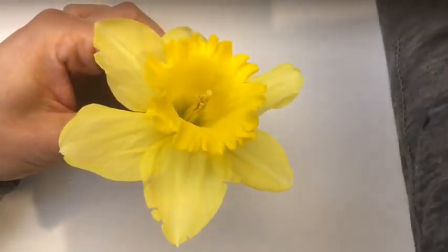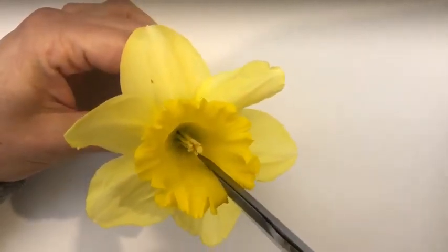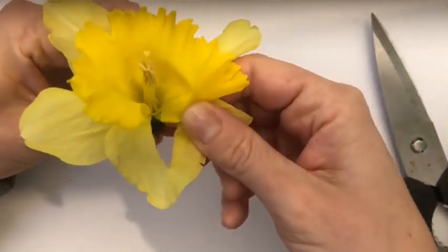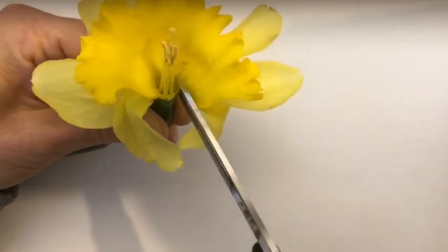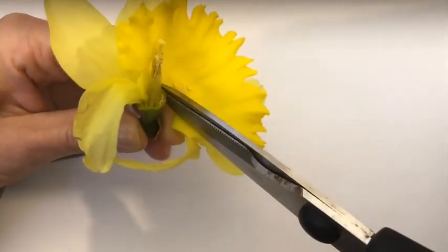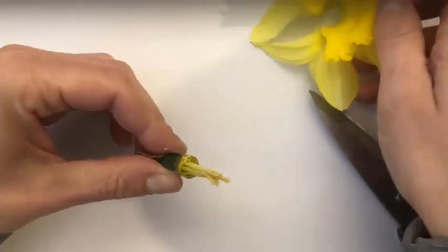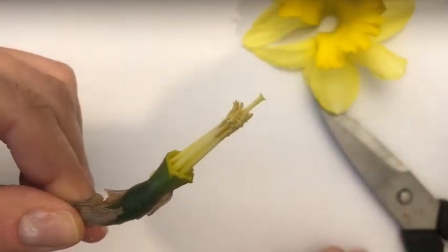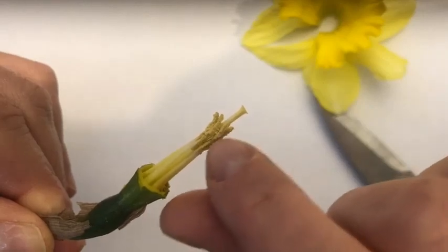I'm gonna take my scissors now and gently cut down the corona. I can even probably tear it with my fingers because it's so delicate. A lot of pollen is falling off. These are the reproductive organs of the flower. Again, the male reproductive part is called the stamen, and it consists of this long filament with the pollen-filled anther at the top.